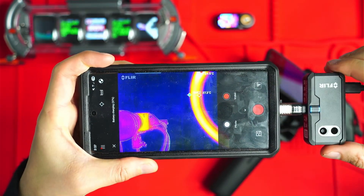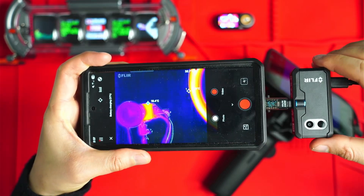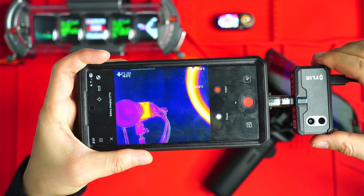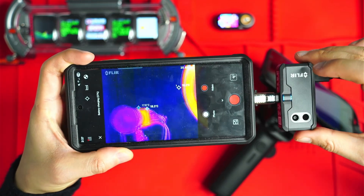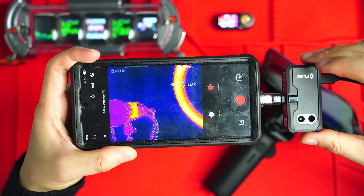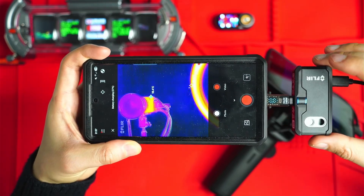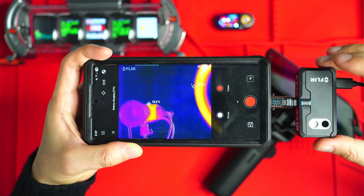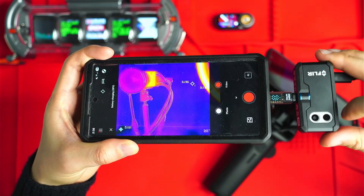With the FLIR One Pro, this is optimized for short range only — maybe within the same room. There's no zoom, no digital zoom, and there's a fixed focus wide lens. So although you do get to see a little more of what's going on in the frame, you're not able to really focus in on things, but you do have the MSX overlay, which helps to identify and outline objects using a secondary camera.